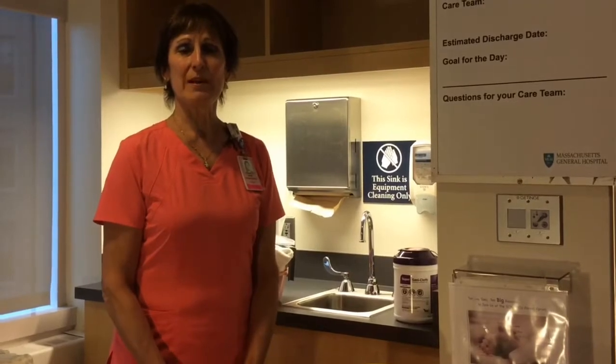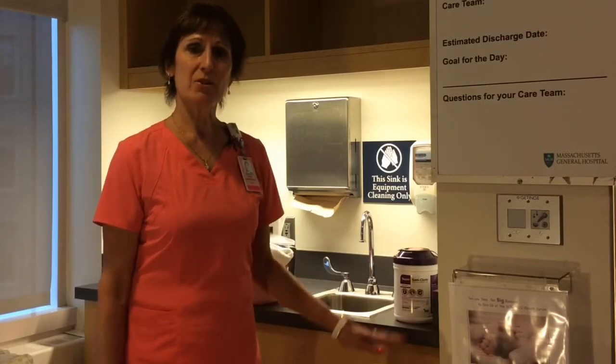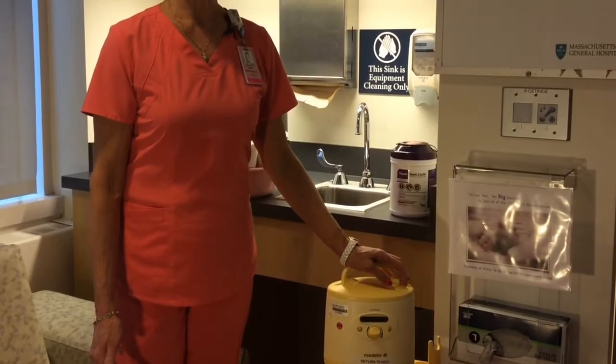Hi, I'm Susan Warden. I'm a NICU nurse and lactation consultant in Mass General Newborn Intensive Care Unit. Today I'm going to show you how to use the Medela Symphony Pump.